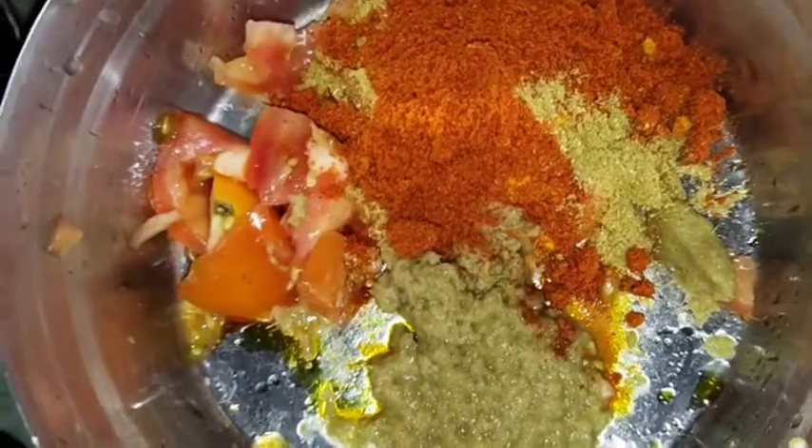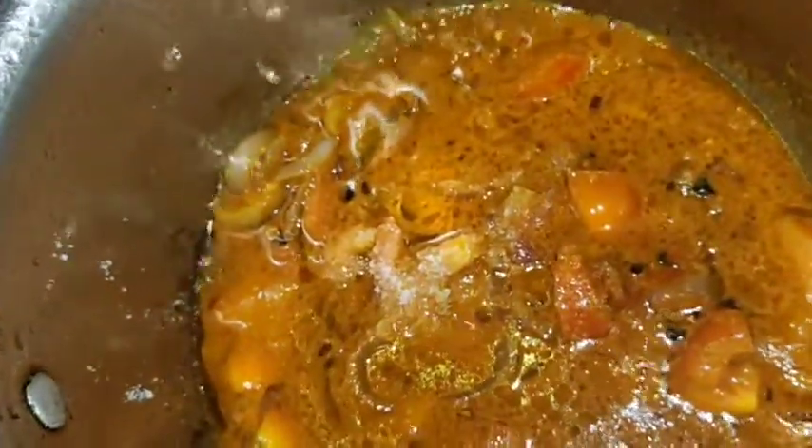We will also add mushrooms. Then we will mix it well. We will mix it well, then we will add cream and salt to taste.